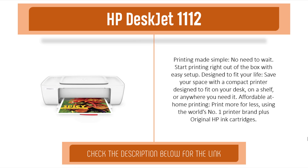Affordable at-home printing — print more for less using the world's number one printer brand, plus original HP ink.